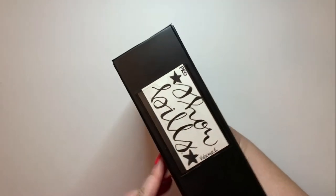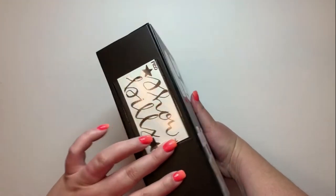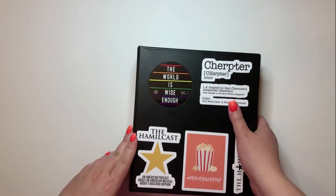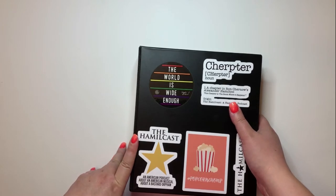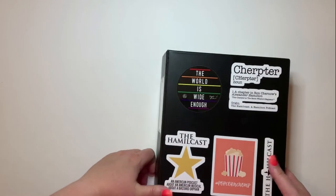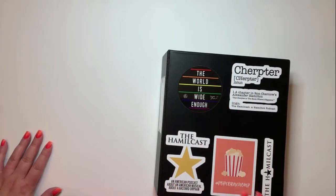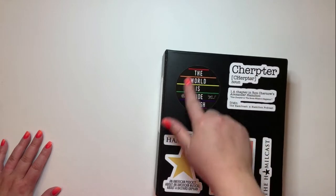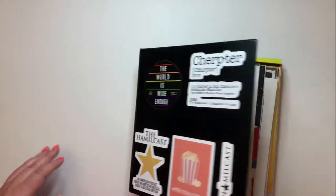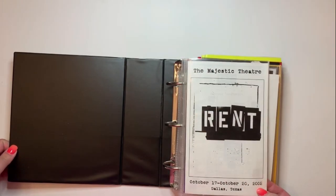I actually have two volumes of professional showbills. Volume one covers Broadway shows, Broadway tours, and sit-down Broadway productions in other cities — like the Chicago production of Hamilton. This first binder has stickers I purchased from the Hamilcast and from T Rico. My first professional production was the 2002 tour of Rent that came through Dallas.